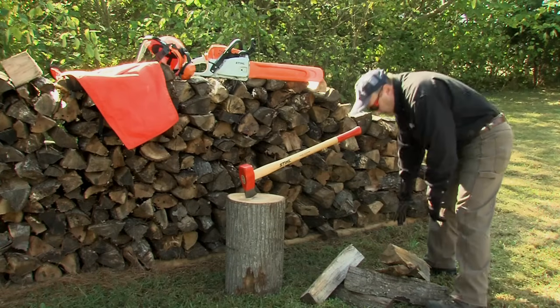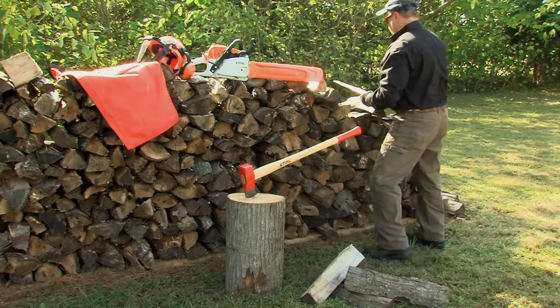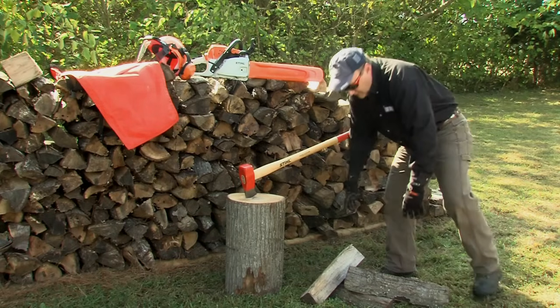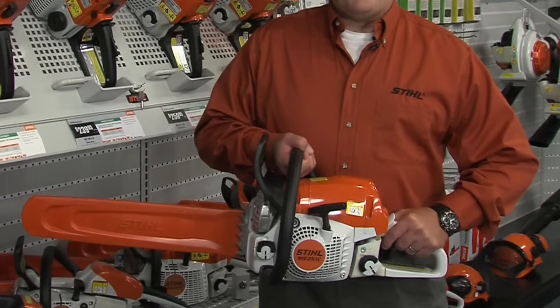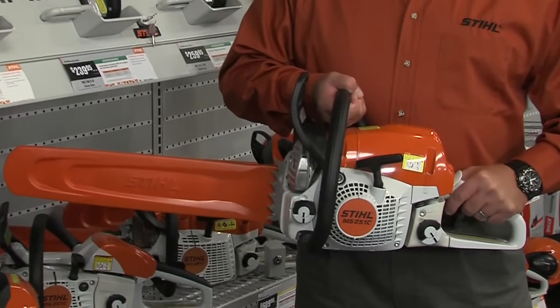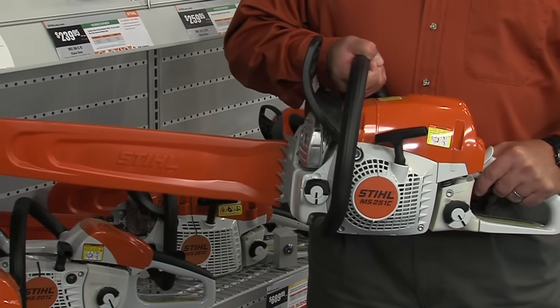If you will be using your chainsaw not only around the house, but possibly to cut some firewood or to clear a few trees from your property, then you should consider stepping up to the more powerful MS-251 series. Also equipped with a reduced emission engine, the 251 series handles bar lengths from 16 to 18 inches.